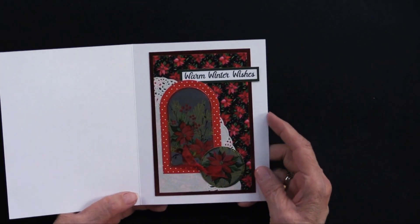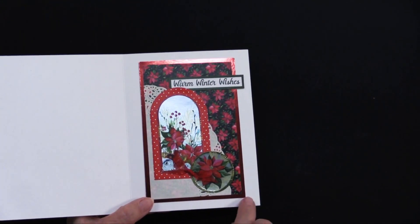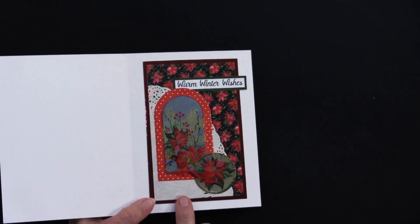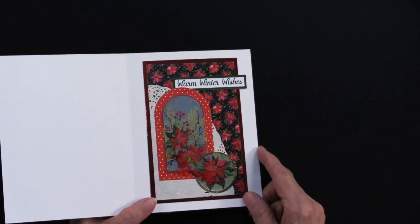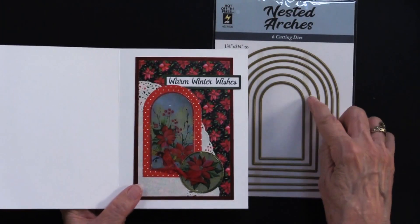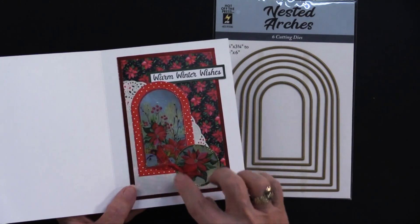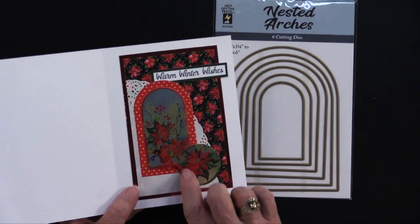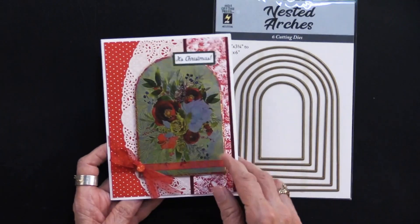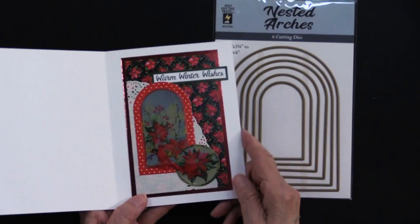On the inside she's done something similar. This is using the poinsettia cardstock that's in the package. She did matte it on that Pillar Box red, and then she put another piece of that same doily, added with the sticky specks. Then she used those arch dies again — to cut out this piece but then go a little bit larger to have a mat out of the red dot. The circle was die cut and glued down, a little bow, and the winter warm wishes is foam taped at the top. So on the outside you've got white and red with that pop of silver, and on the inside much more red.